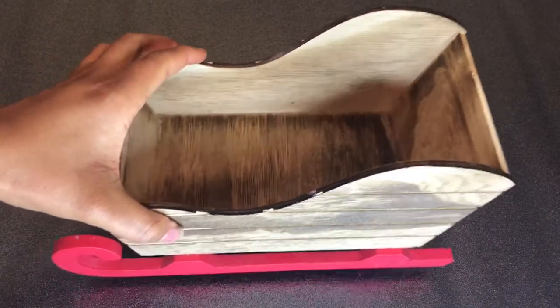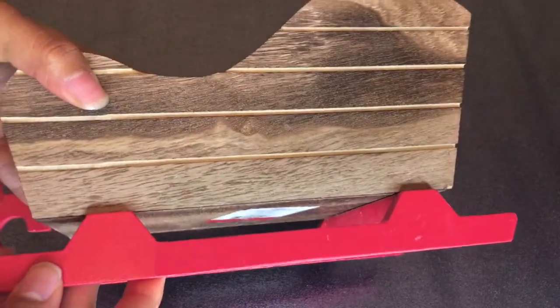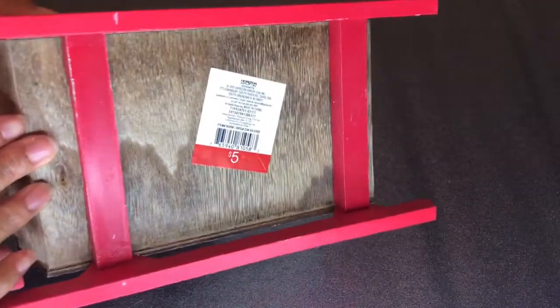Welcome back to my channel! If you are new, make sure you hit the subscribe button because you do not want to miss any of my upcoming videos. Today we're going to be doing a DIY with this $5 sleigh.